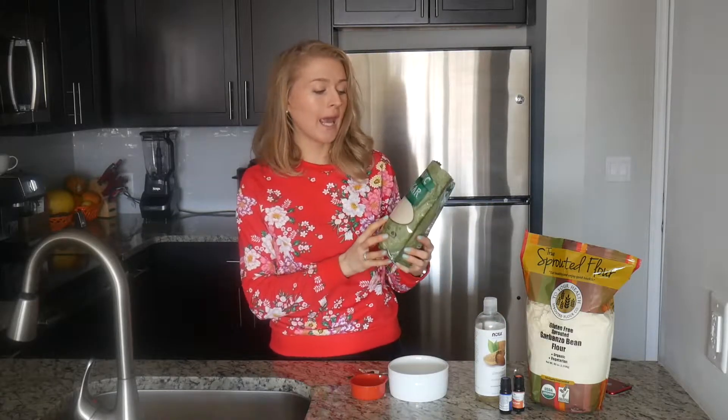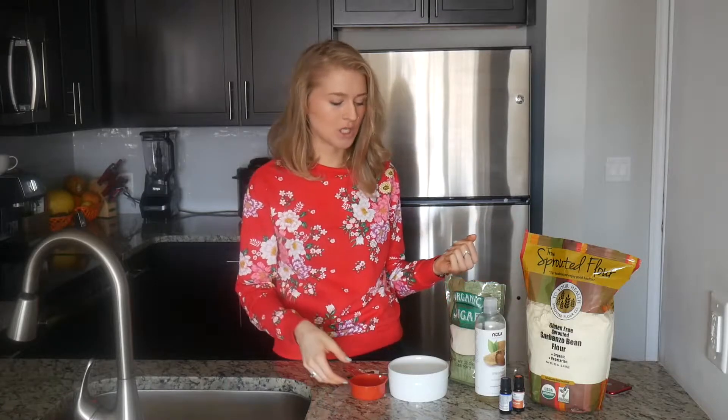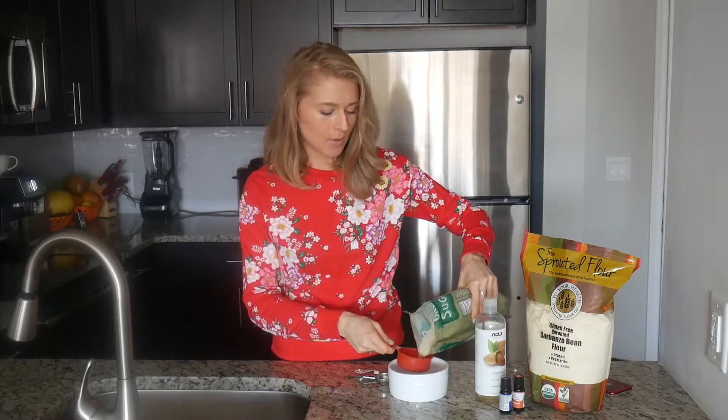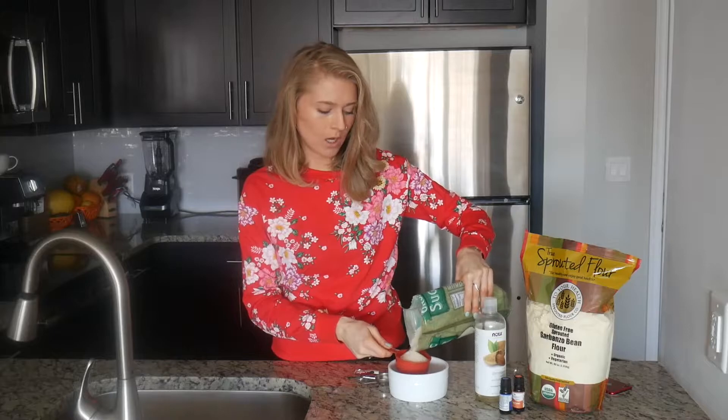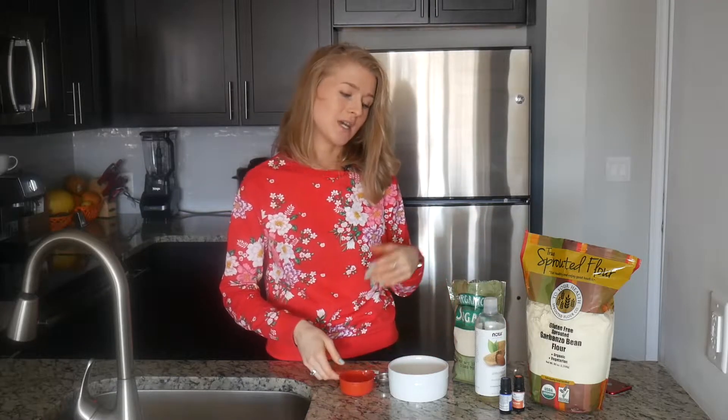The base for the scrub is going to be sugar, and you can use any type of sugar — it could be brown sugar, regular white sugar, or turbinado sugar, so anything you have on hand. I'm going to start with half a cup of sugar. I'll mix everything here in the bowl and then you could transfer it to beautiful jars, give it as a gift, and enjoy using it.